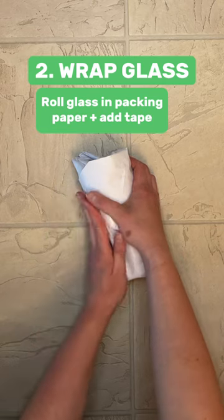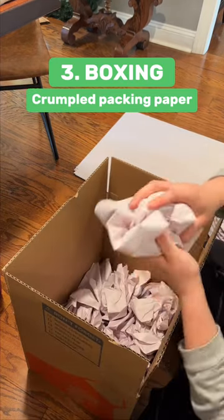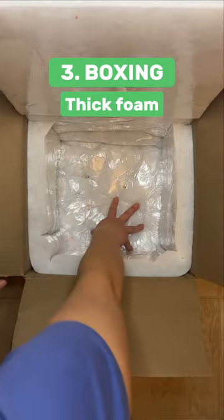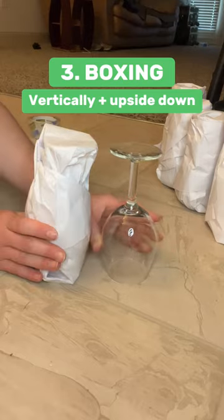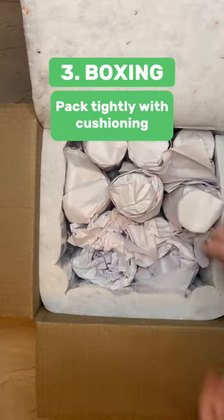Once you start packing your antique glasses into boxes, you must make sure that all sides of the box have a thick protective layer, such as crumpled packing paper or foam. Place each glass vertically and upside down, and pack it tightly with lots of packing paper cushioning in between the glasses.